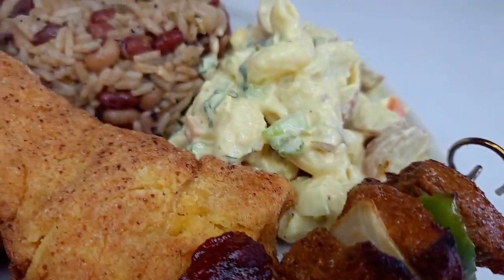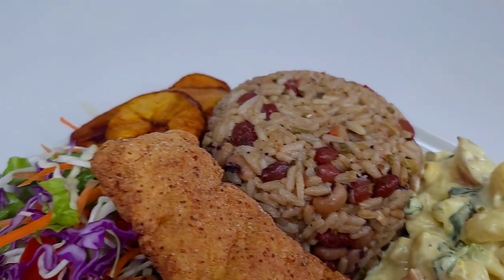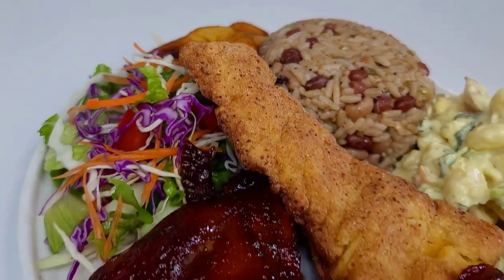Hey y'all, welcome back to my channel! Thank you all for stopping by. Let's go in the kitchen and prepare this delicious lunch with me.